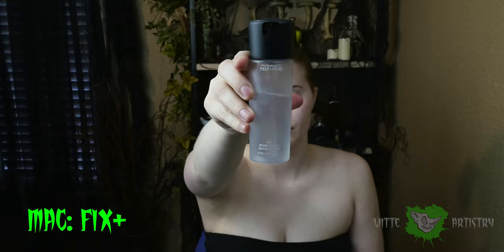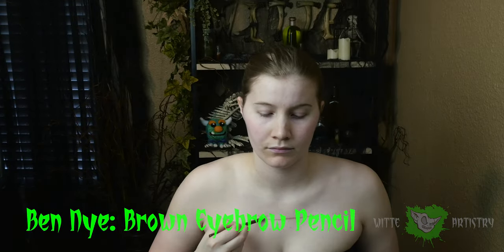Prime your skin with some MAC Fix Plus. Then, using an eyebrow pencil, I'm going to be drawing all of the outlines of Rocket Raccoon's shapes on his face and all of his clothes. Make sure you're following a reference image when you're drawing these shapes. Rocket kind of wears this cool armored little vest, and his face is divided into color blocks — his eyebrows, his nose, and little muzzle.